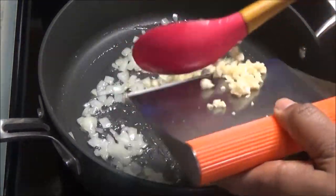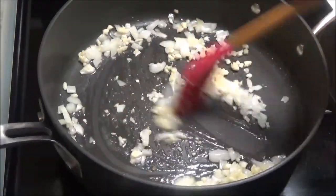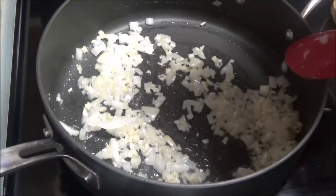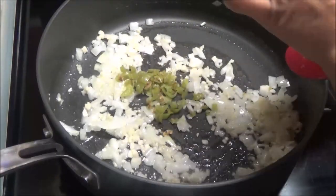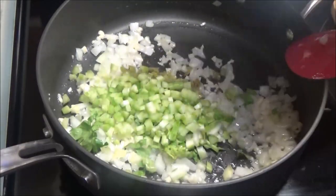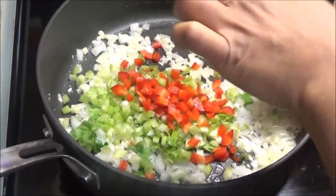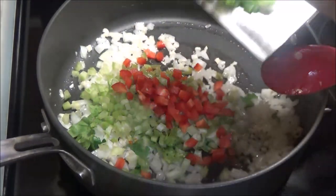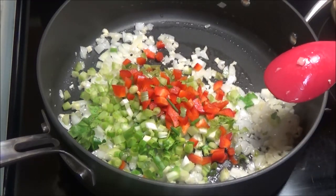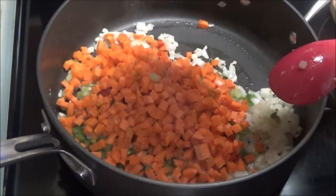Now that the onion has started to soften, I'm gonna add in some chopped garlic. You want your heat to be on medium. Adding in some chopped pimentos, chopped celery, a piece of real bell pepper, one scallion chopped, and some carrots chopped.